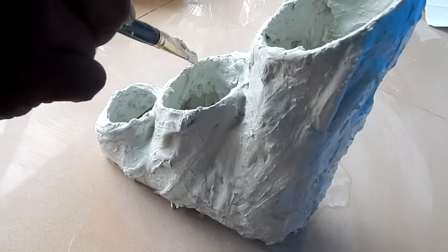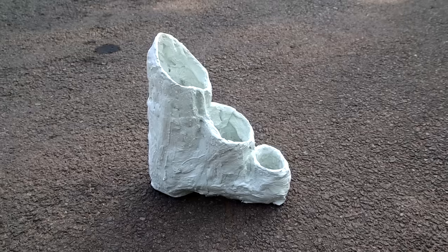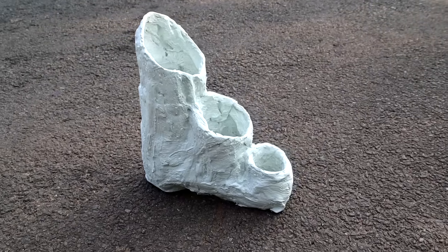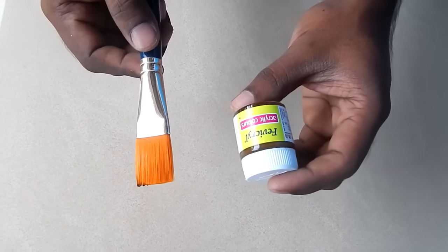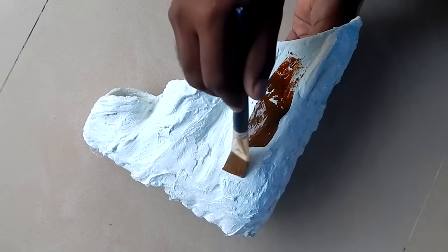We will put it in the white cement and put it on the white cement. We will put it on the cup. We will put it on a little rough. It will be clear — I will brush it on the top. We will put it on the top; if you put it on the top, it will be strong.